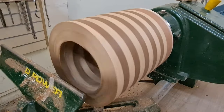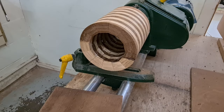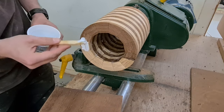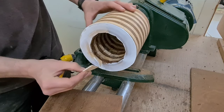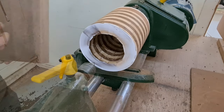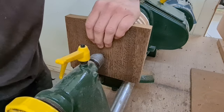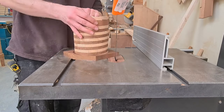So once we're happy that the base is flat, we can then get a slab of mahogany on. Now I missed a trick here where I should have possibly turned the inside at the base before putting the slab of mahogany on. It would have saved a lot of hassle seeing as the vase is going to have a flat bottom anyway.